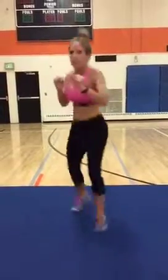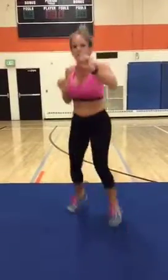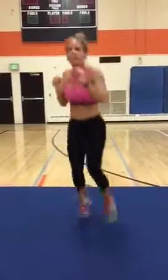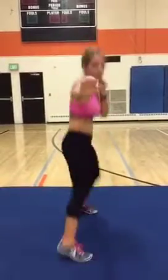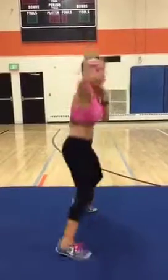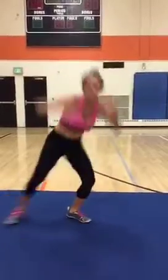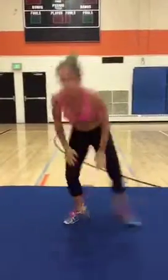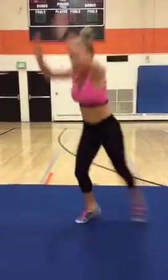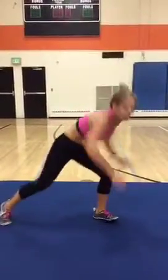Make sure you hold that core as you turn — it's good for the obliques. How are you doing? I hope you're not getting tired yet because we just started! Okay, now I want to do that hit the floor. If you can't get those arms up, just touch your knee and go down.